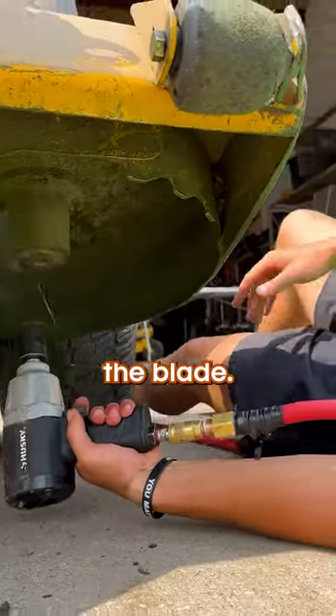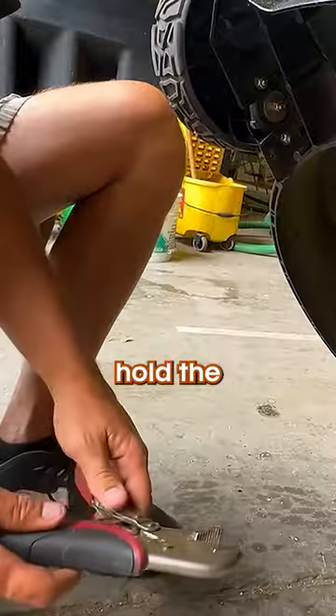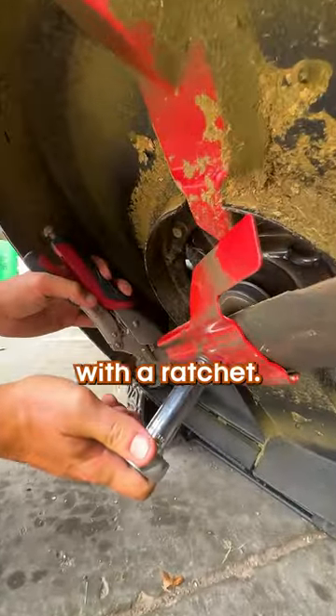First, you have to remove the blade. Everyone has their own tricks for doing this, but we just hold the blade with some vise grips and loosen the bolt with a ratchet.